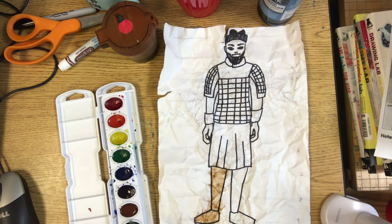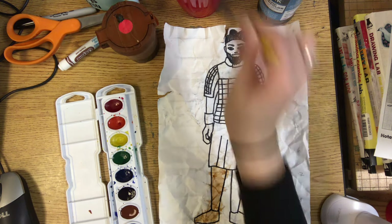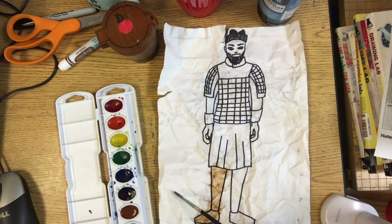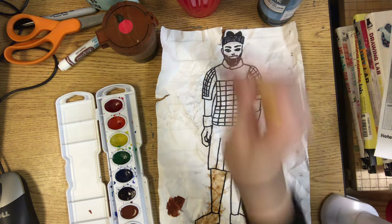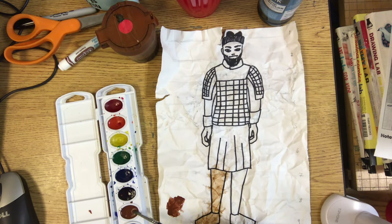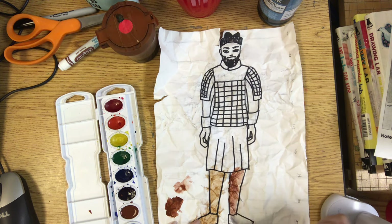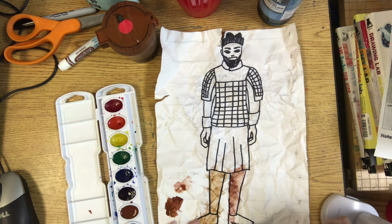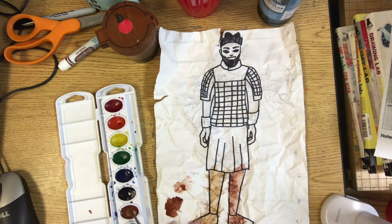Another material you could use is your regular watercolor set. Make a puddle, but make sure it's really watery. You can test it out on the empty parts of your paper. If it's too dark, add a little bit more water, mix it in, and test it again until it's nice and thin. Make sure you've mixed enough water into the paint.